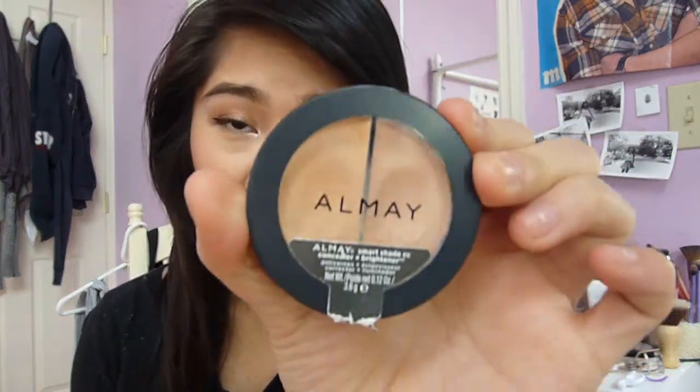Hey guys, it's Rachel and today I have another review and demo for you guys. This time it's on the Almay Smartshade CC Concealer and Brightener — this is what it looks like — and I picked this up for $8.99 at my local Rite Aid.